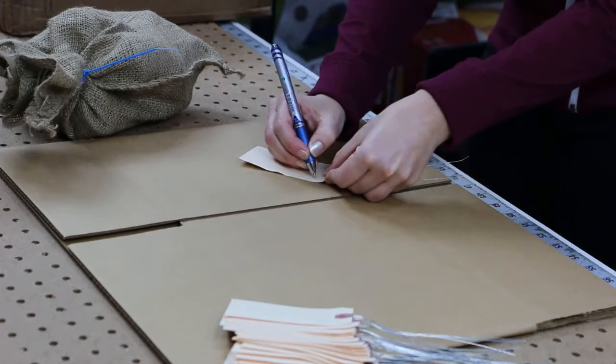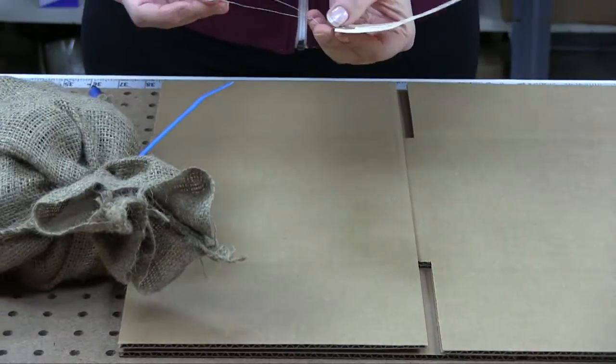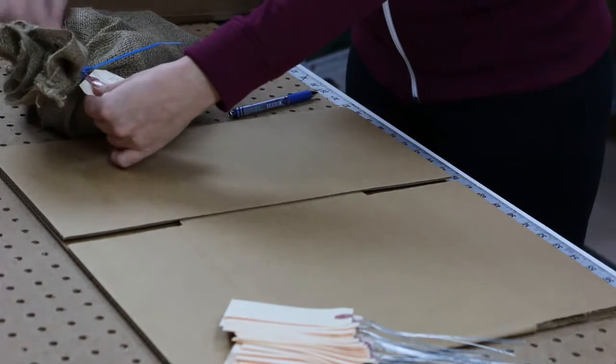Self-locking nylon ties come in many colors and lengths. Choose higher tensile strengths for more demanding applications. Tensile strengths come in 18 lb, 40, 50, 80, and up to 120 lb strengths.